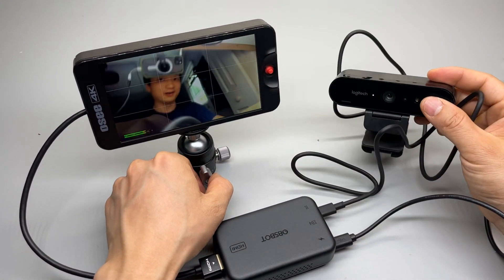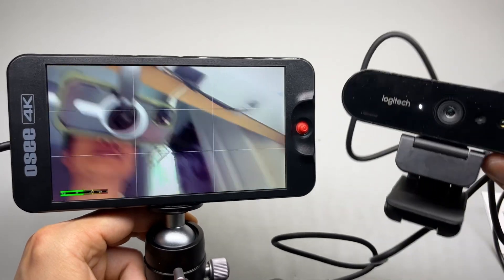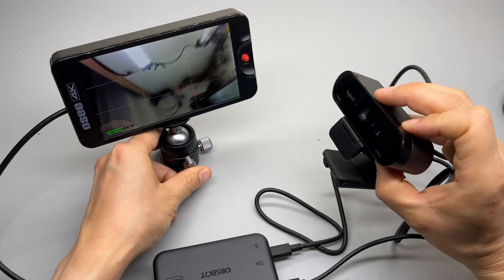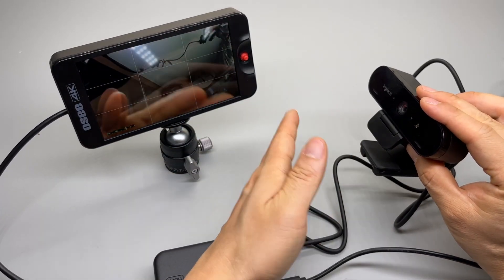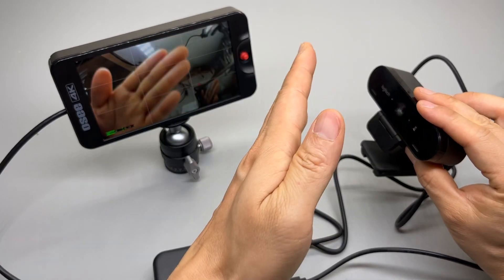It actually works! This is excellent. Look at the image quality — amazing. And it's quite responsive. Doesn't look like I could notice too much lag.